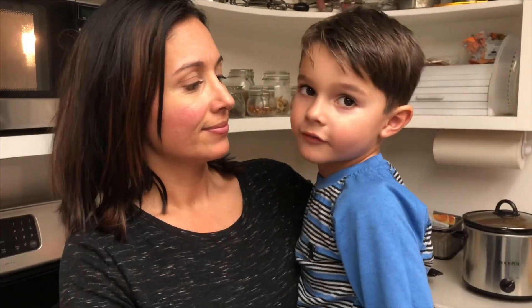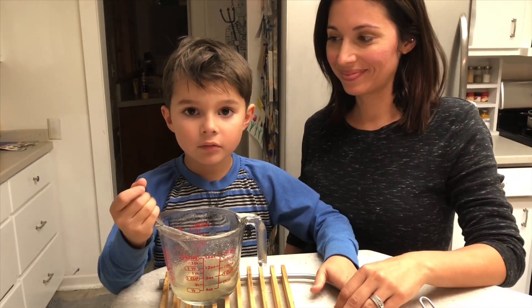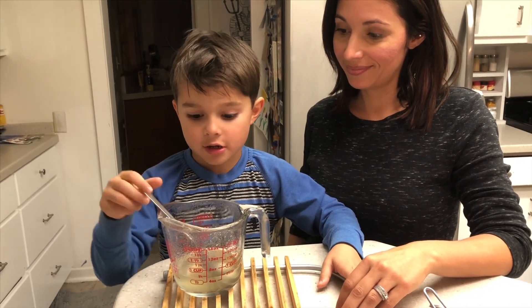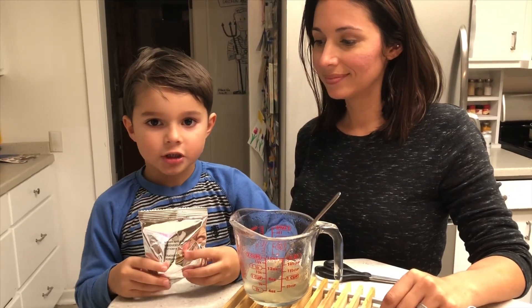Now we're going to heat it until it cools off. Now that we got it out of the microwave, we're going to stir it, but remember it's still hot. It's dissolving. For this project, we're using green apple.